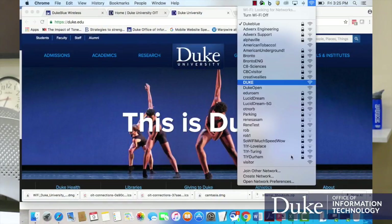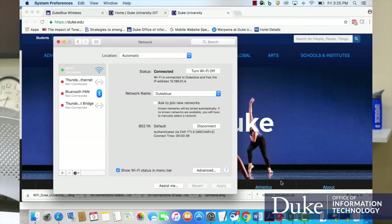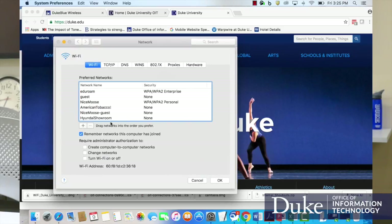Your computer is set up to remember all of your networks and you may bounce over to the Duke network. To prevent this, simply forget your Duke network. Go to Network Preferences, then click Advanced. Find the Duke network and hit the minus sign to remove it. This will prevent your networks from bouncing back and forth.